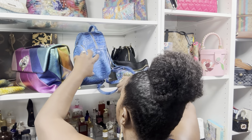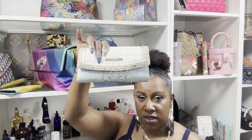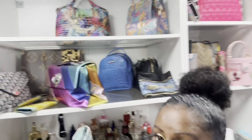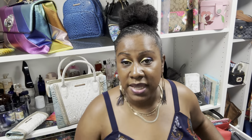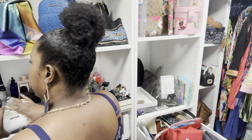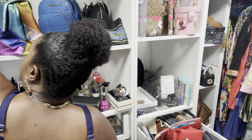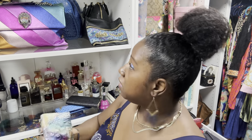Now let's talk prices. Normally when I buy a Brahmin bag the purse was $375, and this big wallet was two-something — you're paying almost $700 together. Same thing with the Melbourne set. I completely forgot to tell you how much I paid for the Temu purses: I paid $23.95 for the purse, and about $19 for the wallet. So I would say it's a good deal.